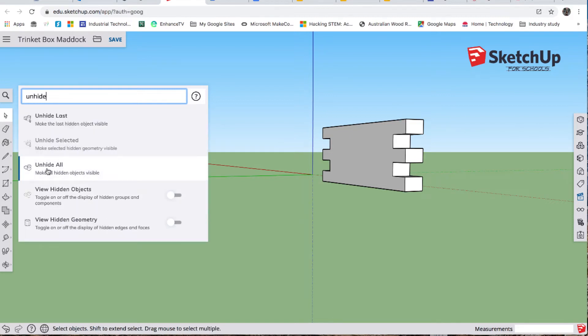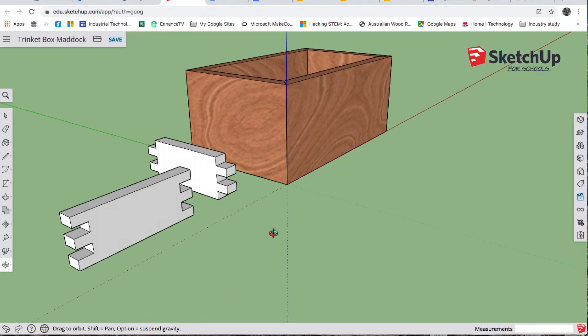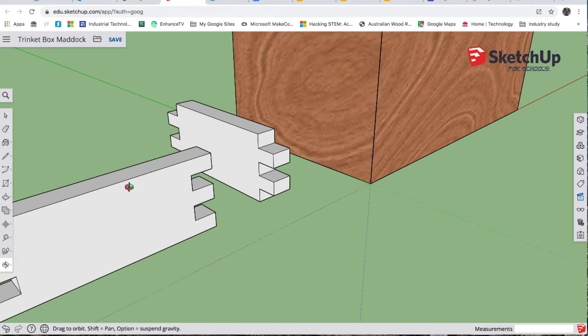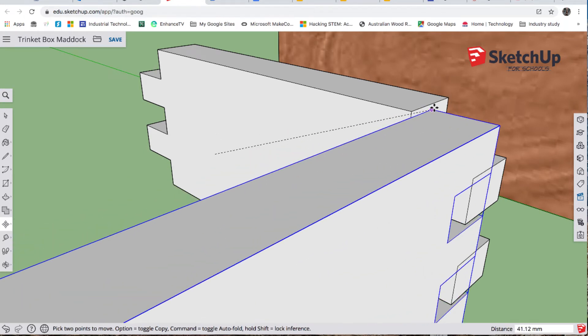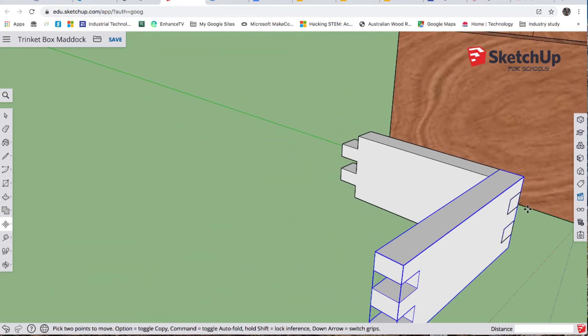We'll also go back to here, go unhide all — there we go, everything's back. O for orbit. Let's move some things and make copies so we can start putting this together. I've got our side here, so I'll select it. M for move — remember, we always move a known point to a known point — so I'll grab that corner and move it to there.